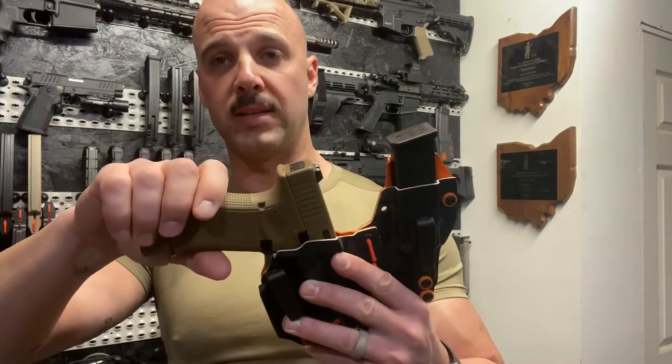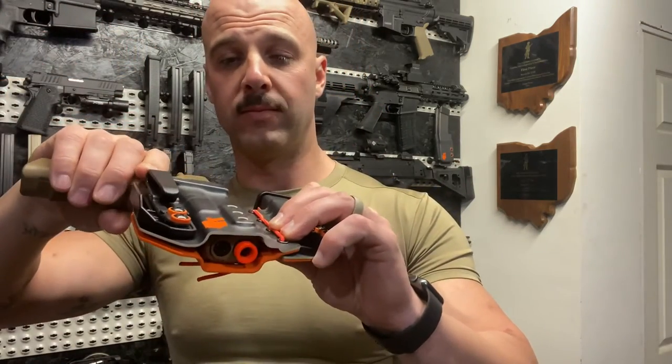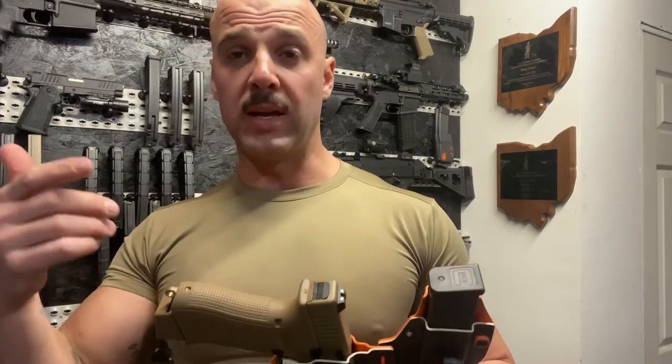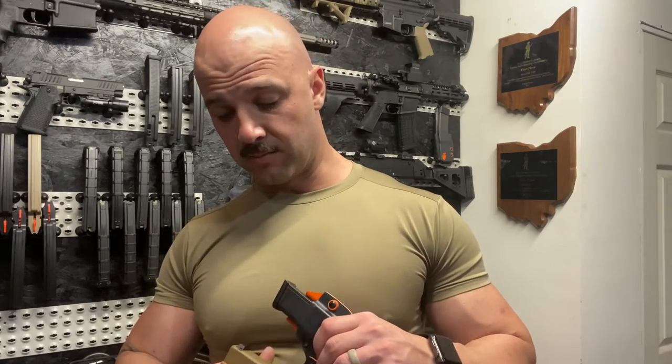This is my North Coast Tactical inside-the-waistband sidecar holster. Dan makes holsters for all kinds of setups, including the Staccato I've got back here. If you want more info on the Kydex holsters, let me know in the comments and I'll do a whole video. You can also check out his Instagram at North Coast Tactical, or my Instagram — Barrel Blades and Barbells — where I've got pictures of his holsters as well.